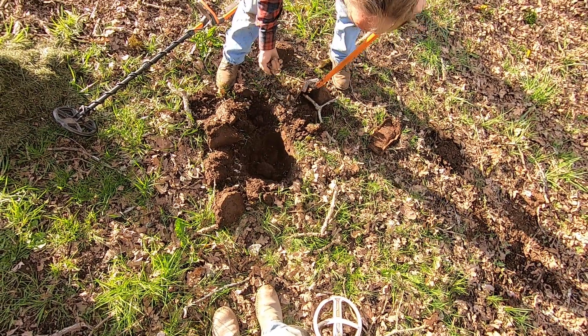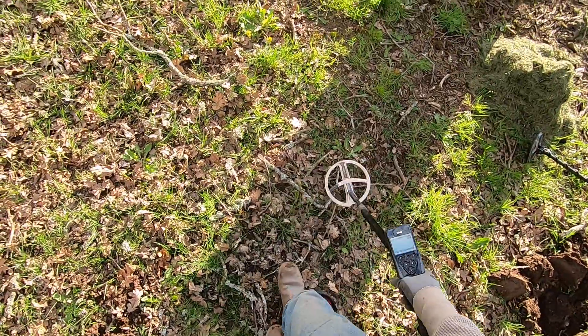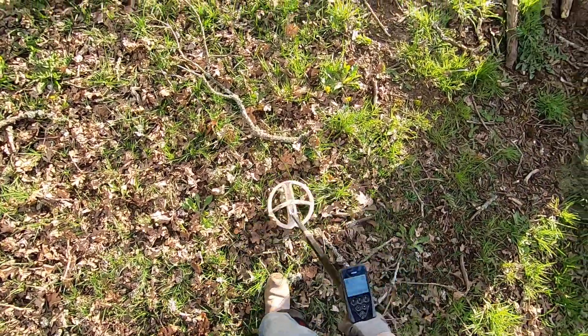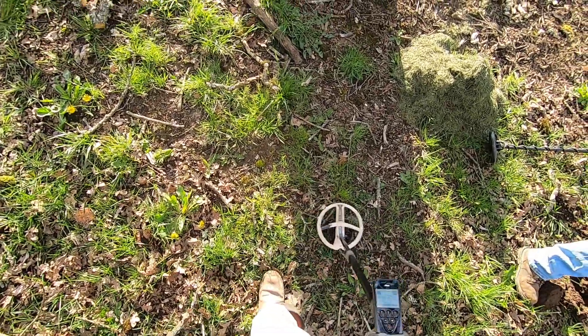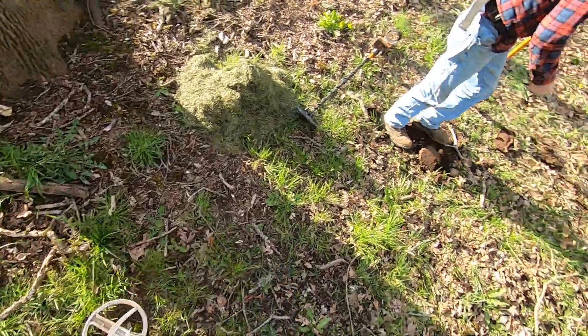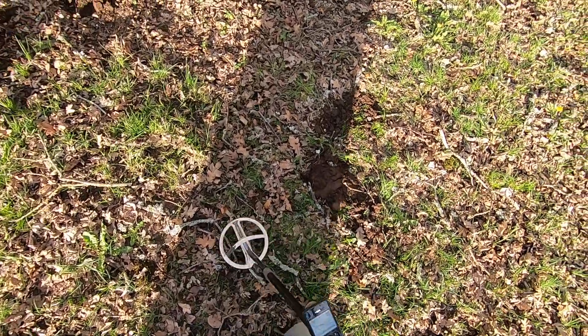Metal — it would be reading up really high on my detector. Yeah, some wire — barbed wire. Watch them fenders, Jimmy. You left your metal over here. No, you did, man. That's not going in my bag, dude.